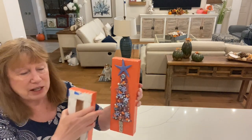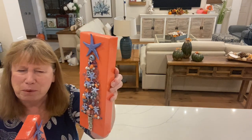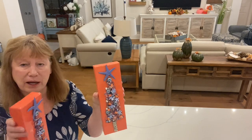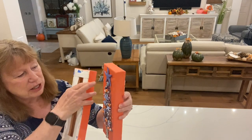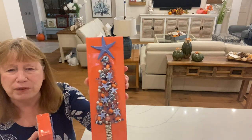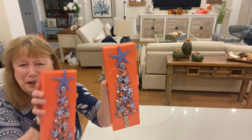I just saw them and I saw the little starfish and thought, oh, that would be so cute. But when I got them home I thought, what in the heck color am I going to paint that canvas? And I just happened to have that coral paint that I thought looked perfect with those other starfish.